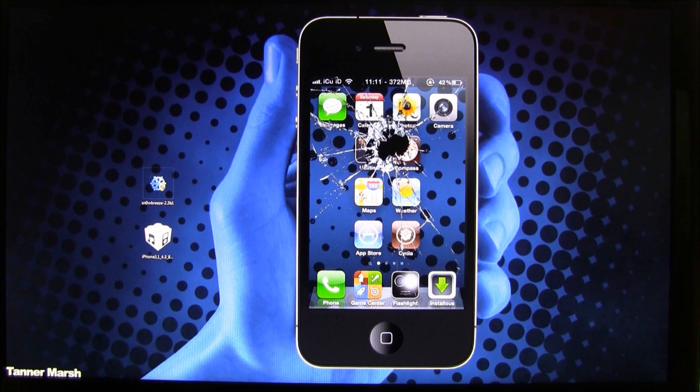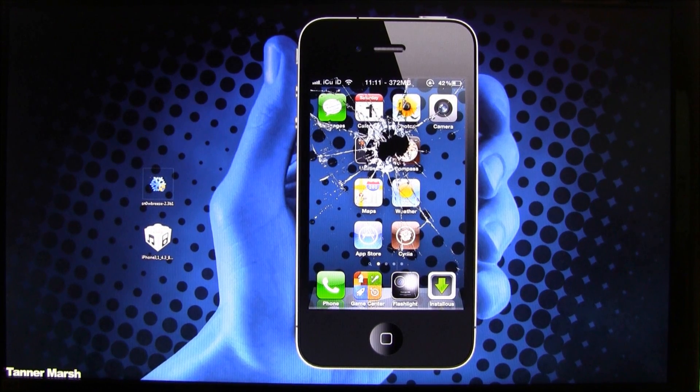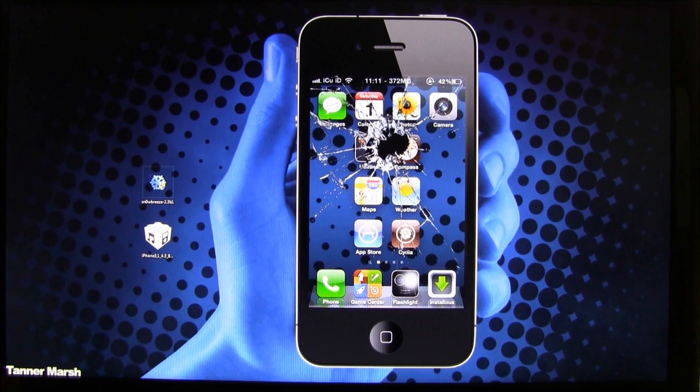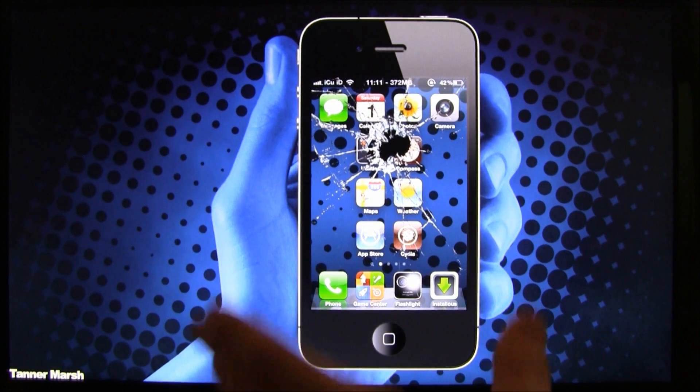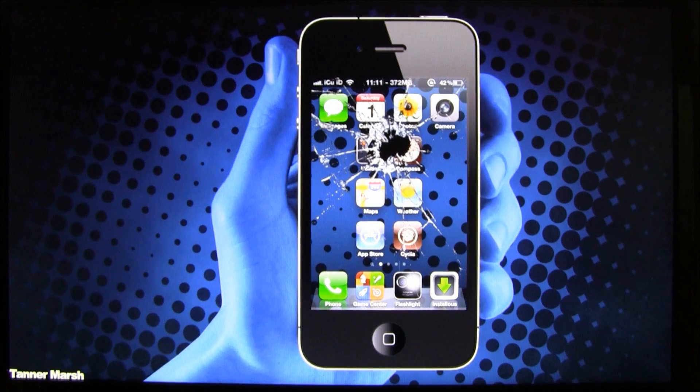Hey YouTube, it's ICU and today I'm going to show you guys how to jailbreak your iPhone, iPad, or iPod Touch on 4.3. Now this is a beta jailbreak and it is tethered, so I'm just letting you guys know that right up front. Once the untethered jailbreak is out, there will be an annotation on the screen right here so you do not have to waste your time watching this video and only getting a tethered jailbreak.